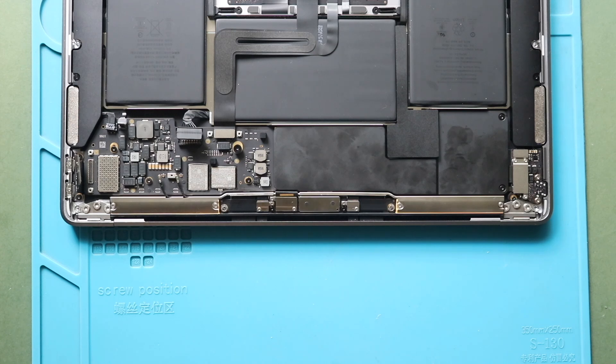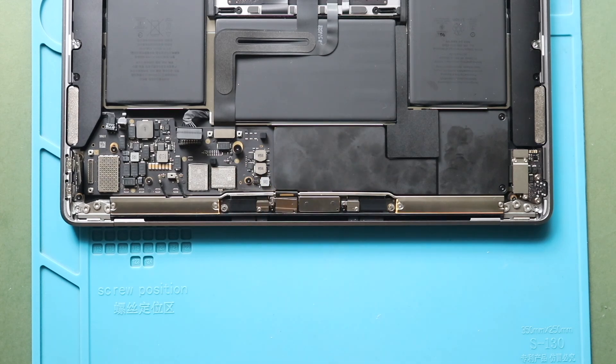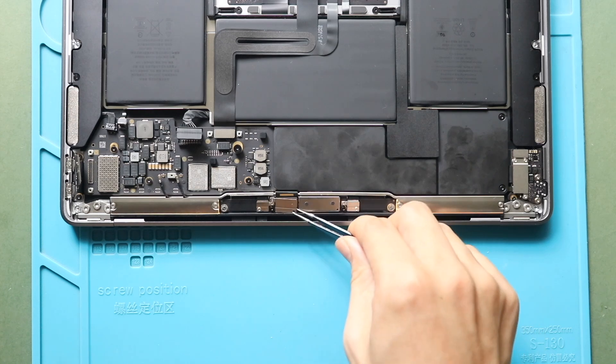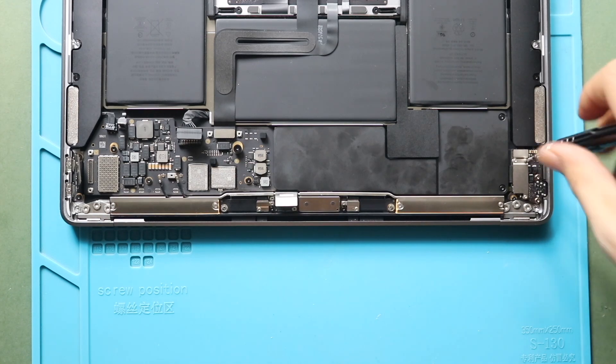Next, undo two screws to pull out the bracket. Then disconnect the LCD flex connector plug from the board. Next, take out the bracket on the audio board by undoing three screws.